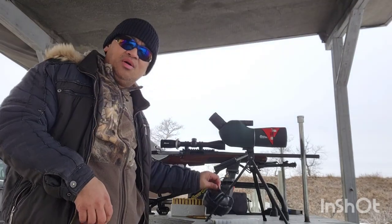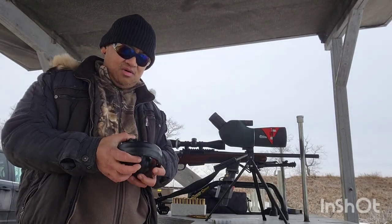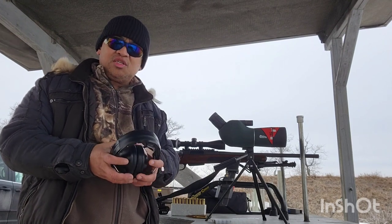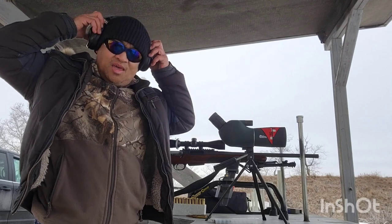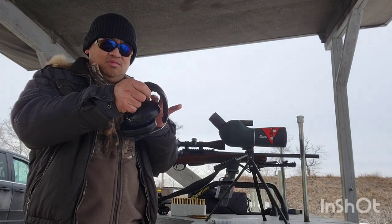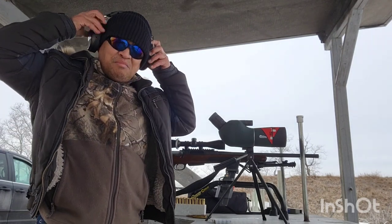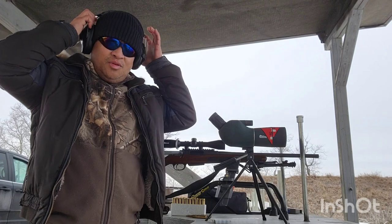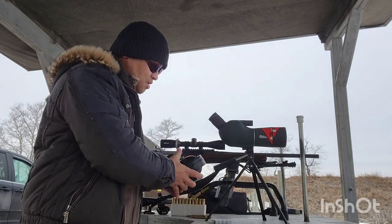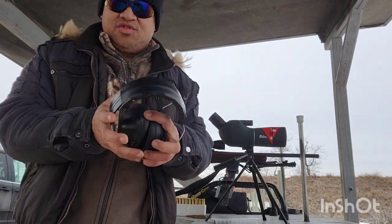If you want to see how slick and how nice the bolt is on this rifle, you can watch some of my other videos where I made some about the zoom and the magazine release. We'll see if the reviews are right.